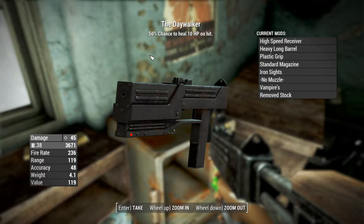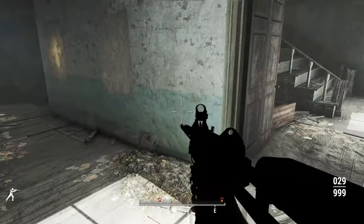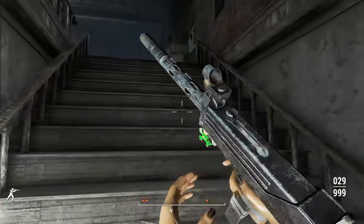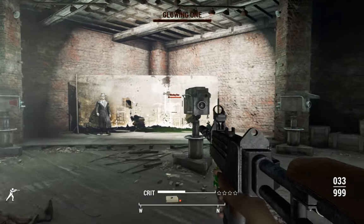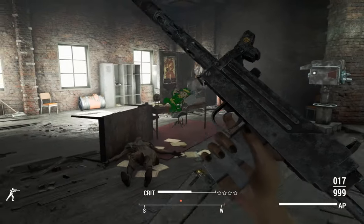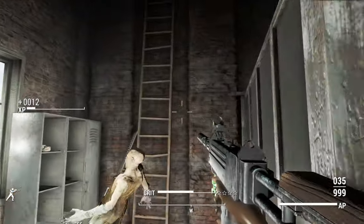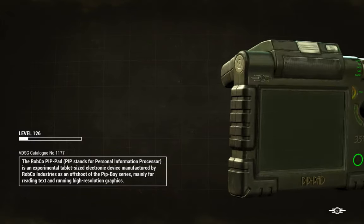The Daywalker has a 50% chance to heal 10 hit points on hit — pretty damn good. If you need to tank something, this might be a particularly potent weapon just for staying power. Once you're done, just head out, but be careful that you don't have ghouls spawned in right behind you, as any ghouls aggroed by you can follow you out.